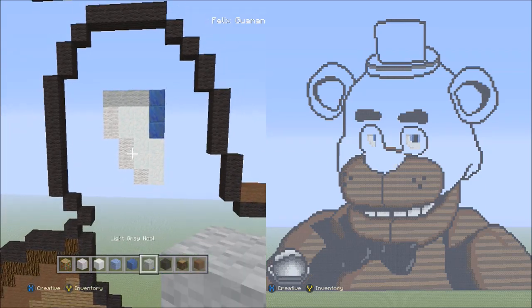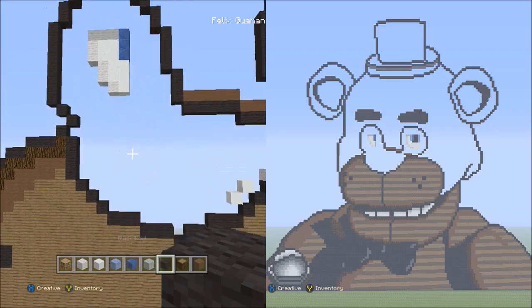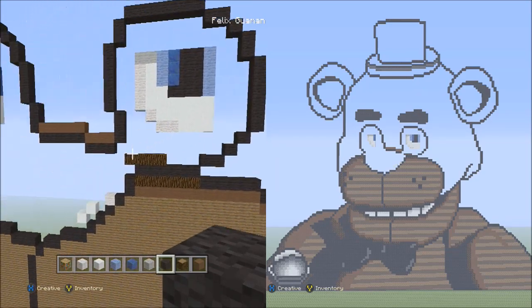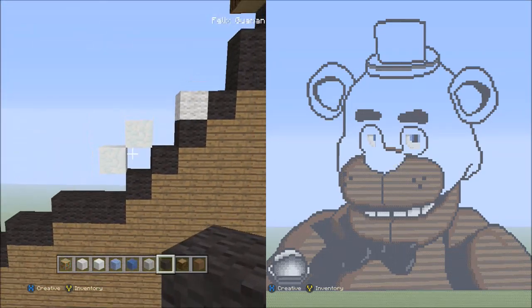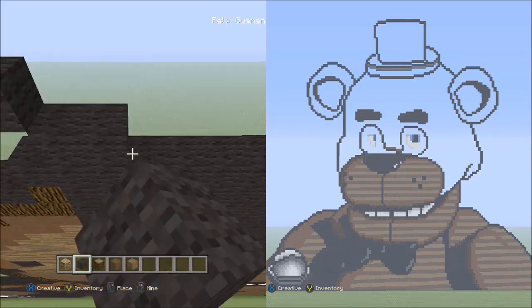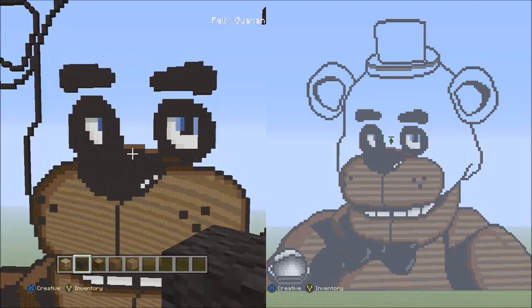Now switch over to the black wool. Fill in this single empty area here staying within the black wool outline, including that one small spot in between these two snow blocks going diagonal. Go ahead and fill in this space with the black wool. When you're done filling it in, it should look like this.